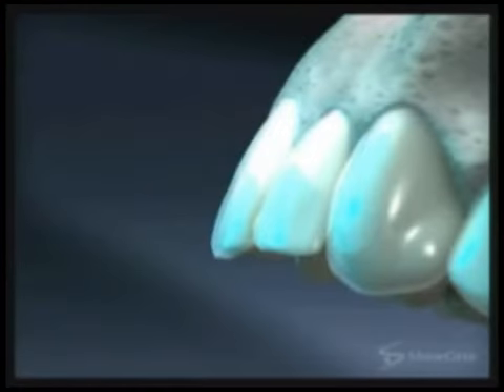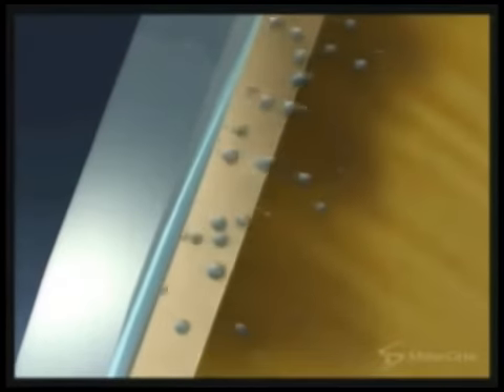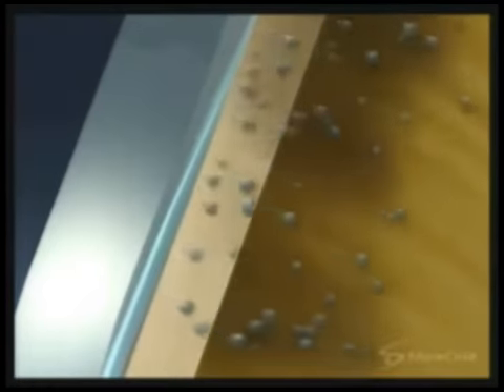That usually works on the teeth by releasing some oxygen in that area to get rid of the stain that has built up for a long time, going inside the tubules of your teeth.